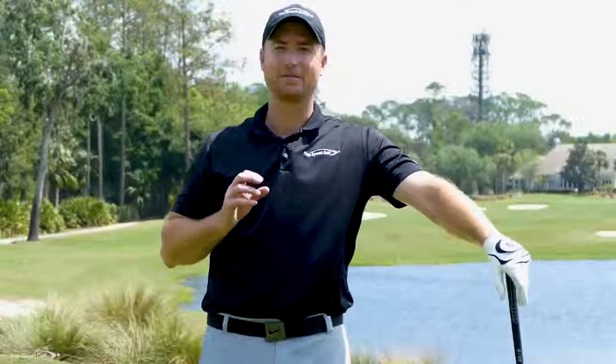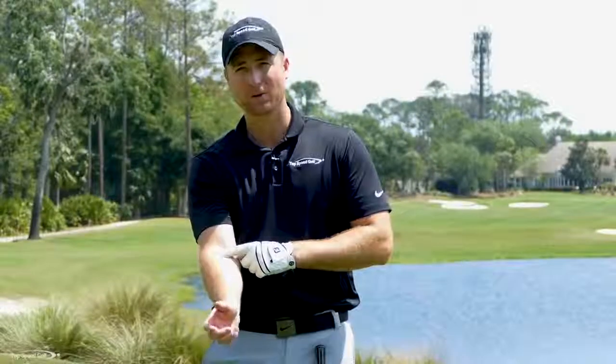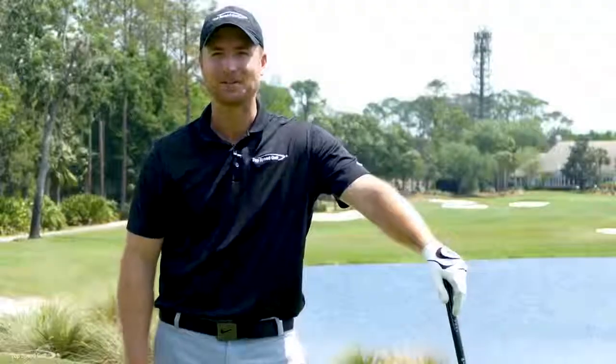If you're struggling with your slice, I have got the video for you. I have this one simple distinction between what the right elbow does and what the right wrist does that can help you get rid of that slice once and for all. Let's get started.